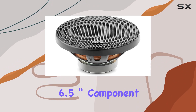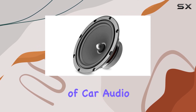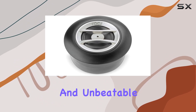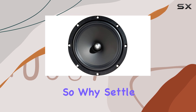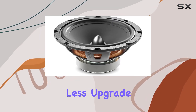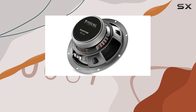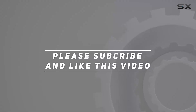In conclusion, the Focal RSE 165 Auditor Series 6.5 inch component speakers are a true standout in the world of car audio. With their superior sound quality, easy installation, and unbeatable durability, they're sure to take your driving experience to the next level. So why settle for anything less? Upgrade your sound system today and immerse yourself in audio excellence with Focal. Check out the video description for the updated price, and thank you for watching.